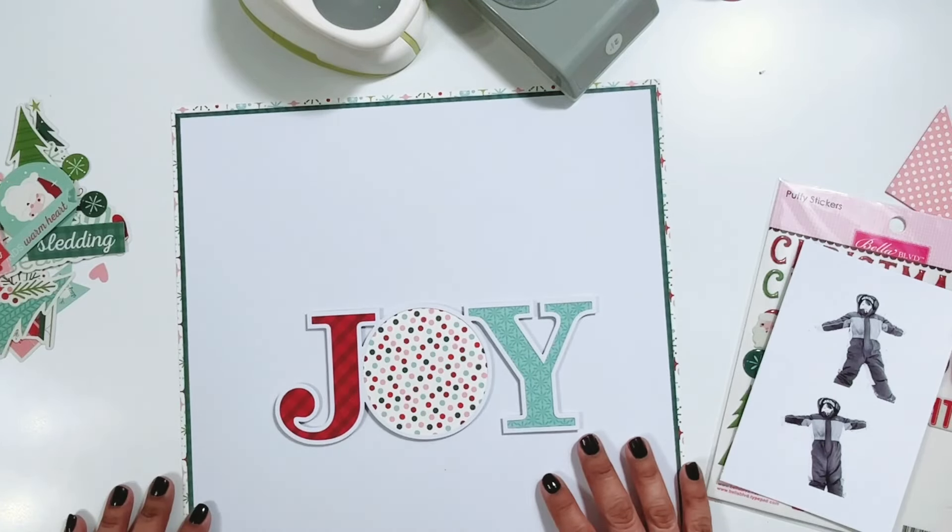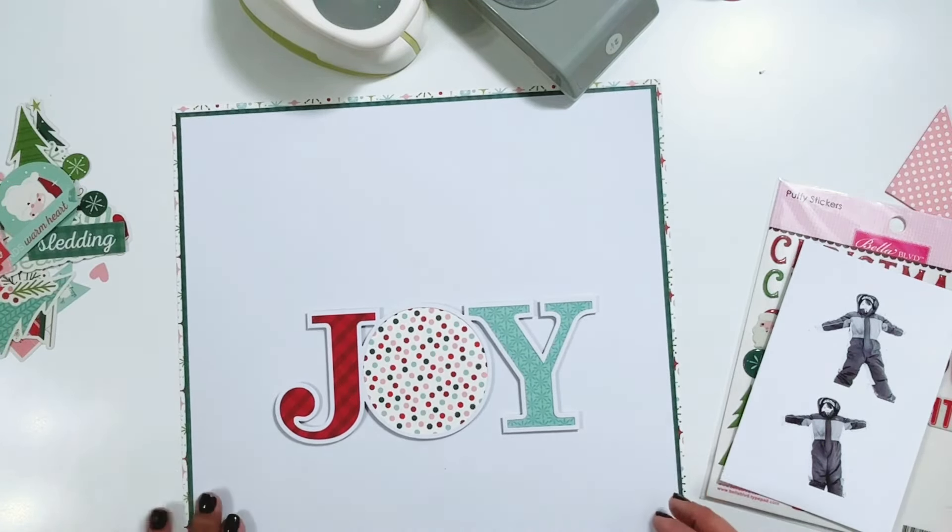Hey everyone, it's Erica. Welcome back to my channel. Today I have a process video for the Bella Boulevard creative team.